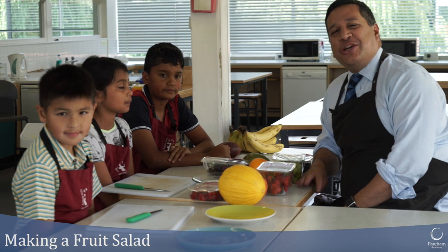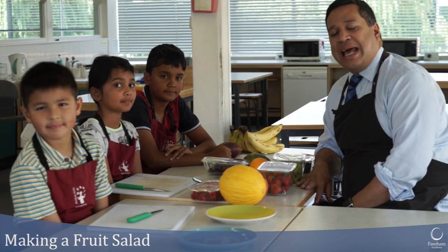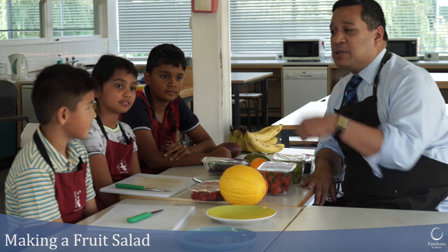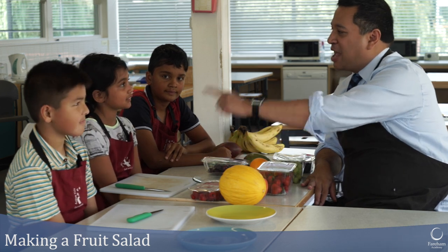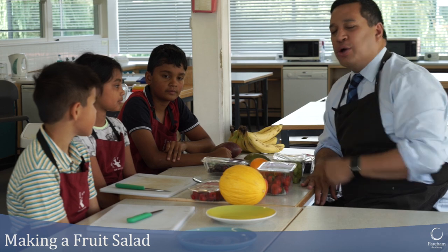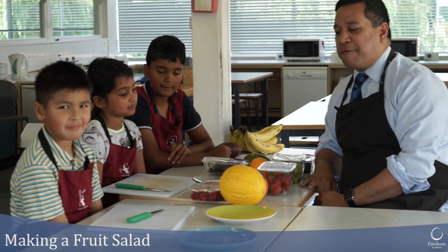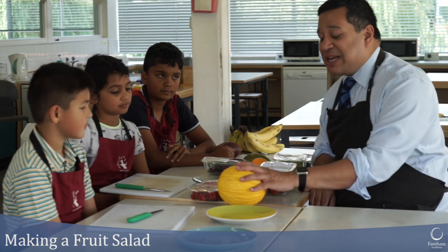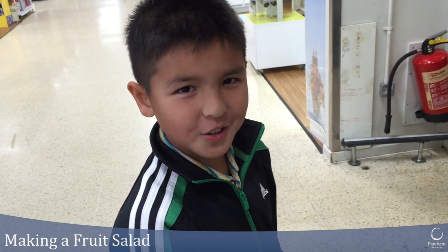Today we're going to make a fruit salad. To help me we have three very special helpers — Josh, Lakshmi, and Nikhil — who are going to help me make fruit salad. We've got a whole range of fruits that we've been shopping for.